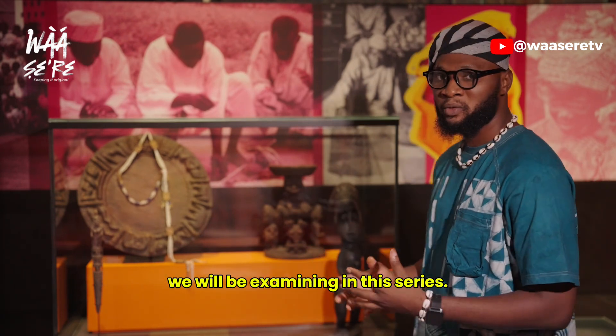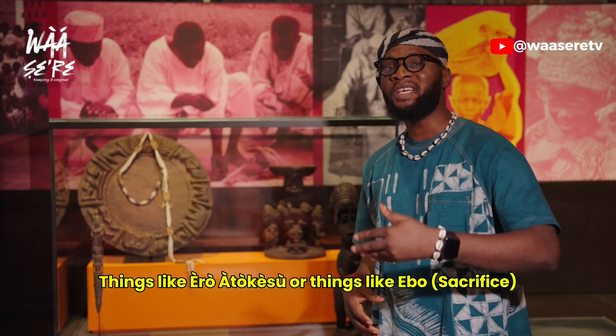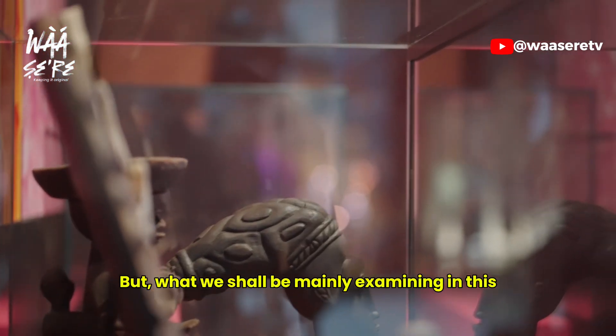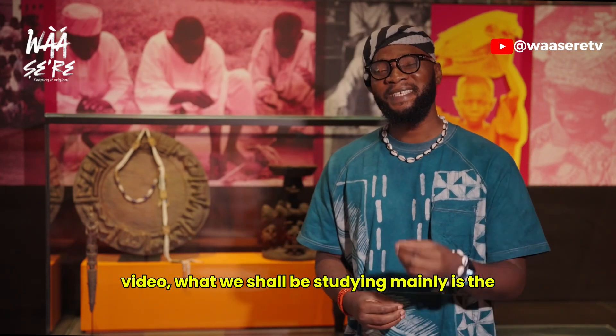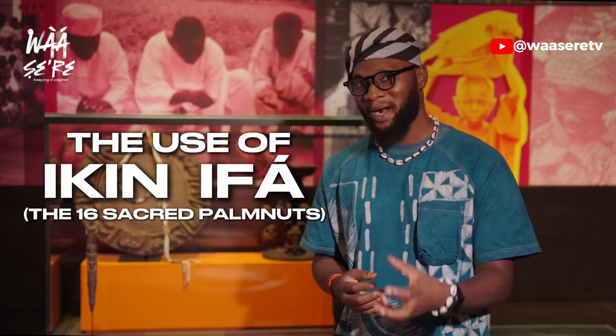These are some of the many things we will be examining in this series — things like ESHU: what exactly is ESHU? But what we shall be mainly examining in this video is the use of IKINIFA, the 16 sacred palm nuts.